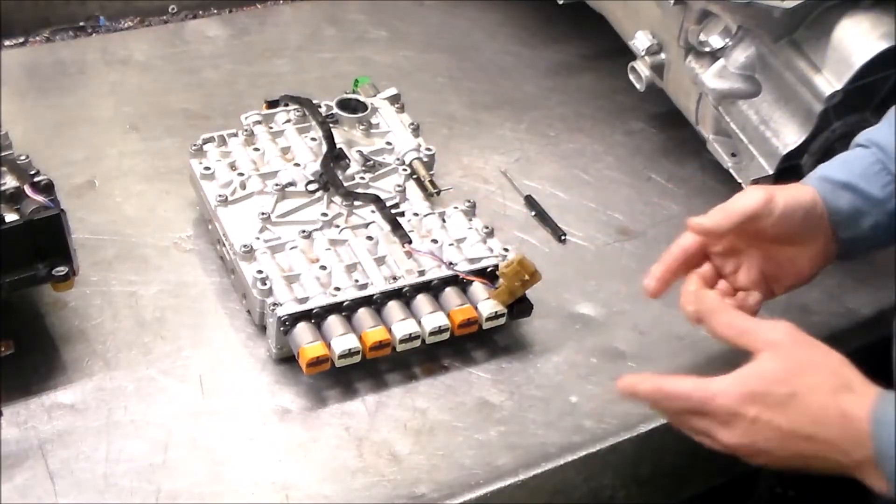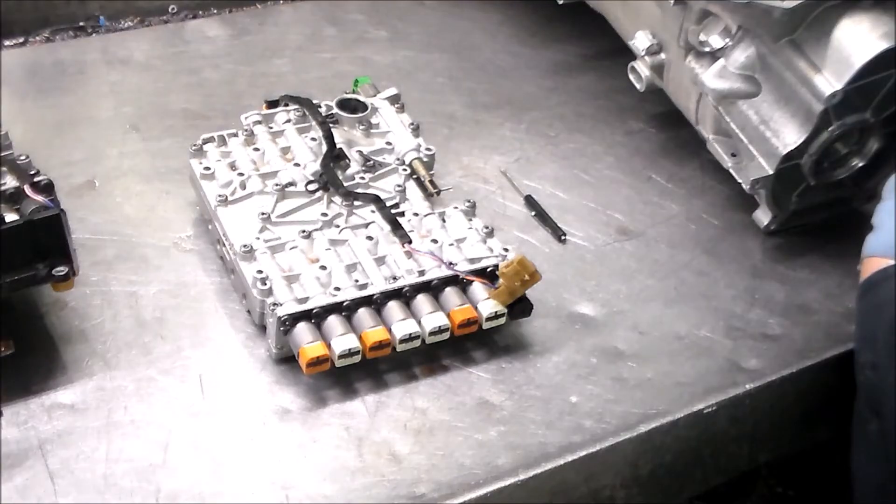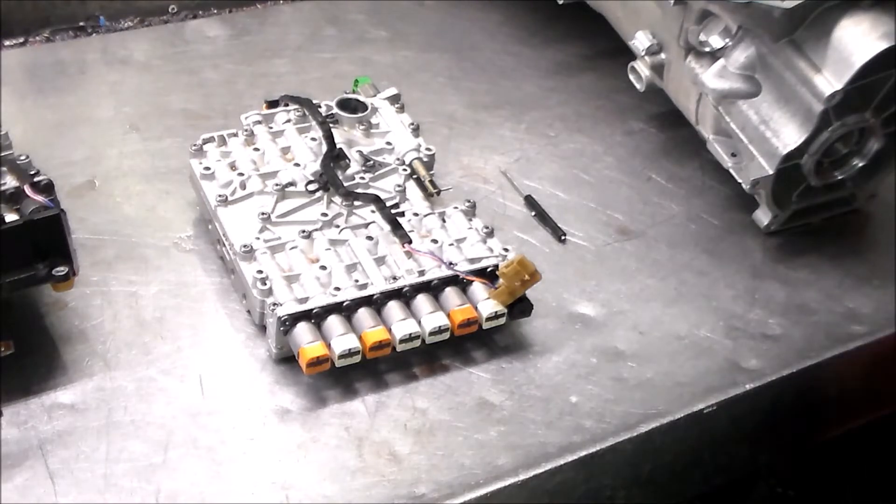That's about it for this. The Durango is done and it works real nice. I did reset the shift adapts, so I'm going to be driving it around for the next day or so to make sure everything is good.